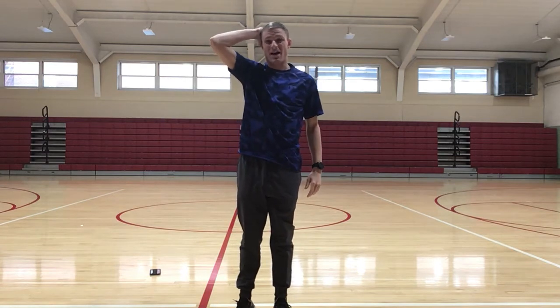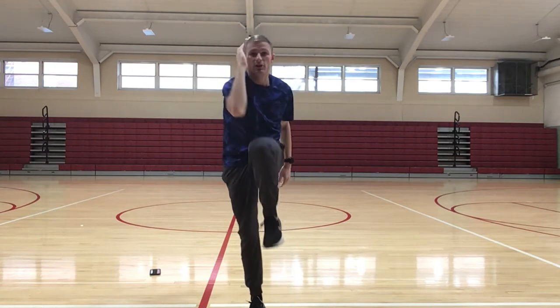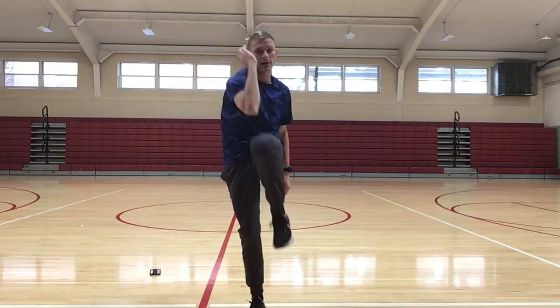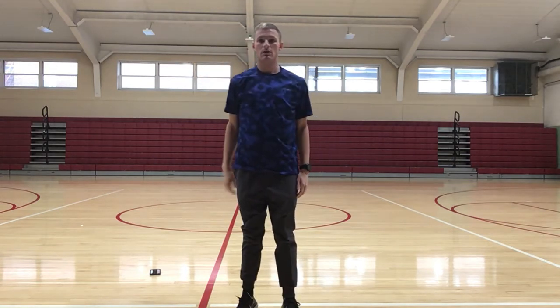These are opposites, so you're working on your core strength and your balance at the same time. This is a good workout.